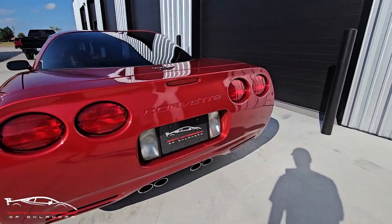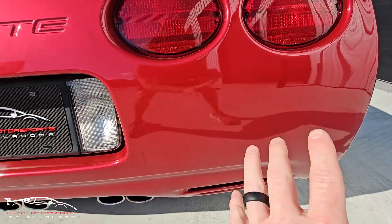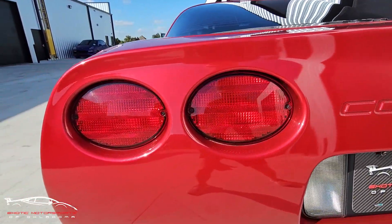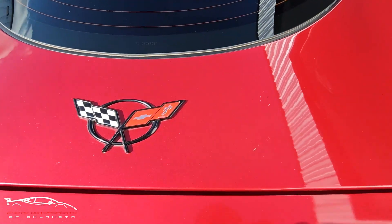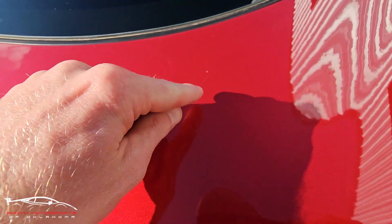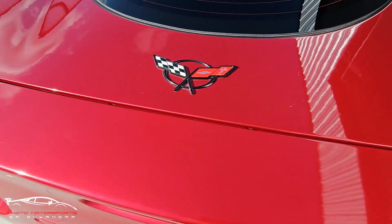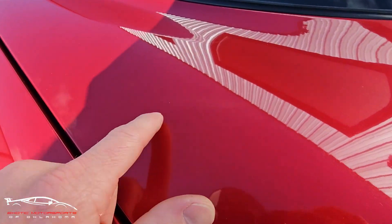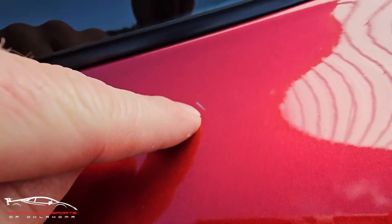Looking at the back bumper here — those tail lights look good and that side looks nice. Here on the upper deck lid, got a couple of scratches and chips here, some scuffs right there, and a scratch here. Got a few faint scratches there and a pretty deep scratch right there.